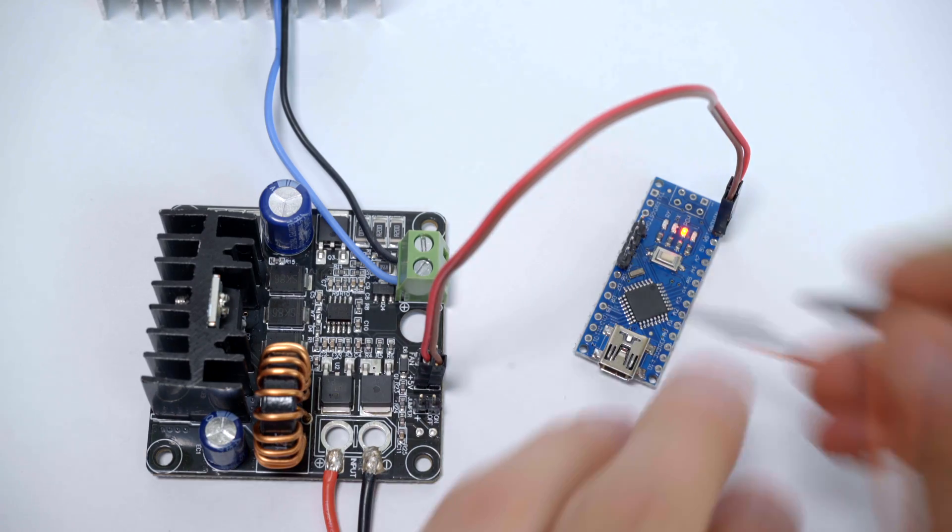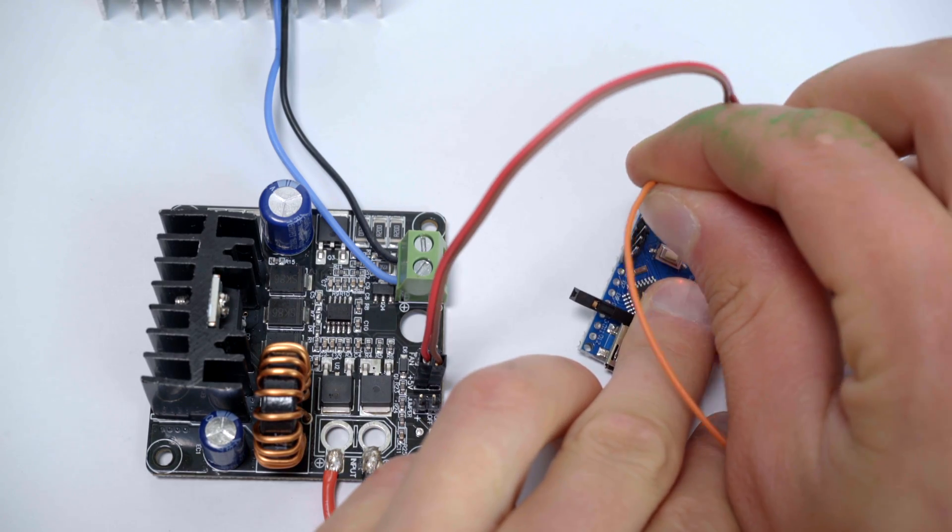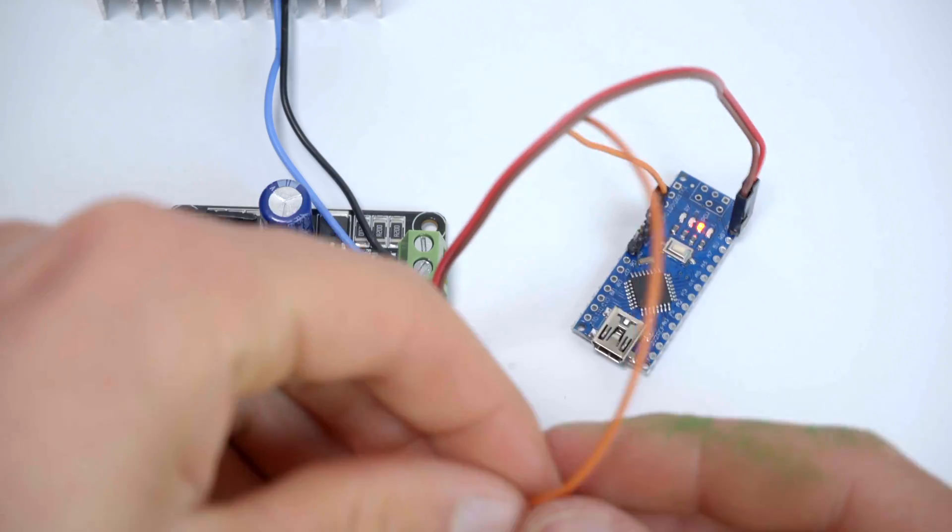External 5V sources can also be used to control on-off switching as long as they have a common ground. For example, any output pin on an Arduino can be used to control the LED.